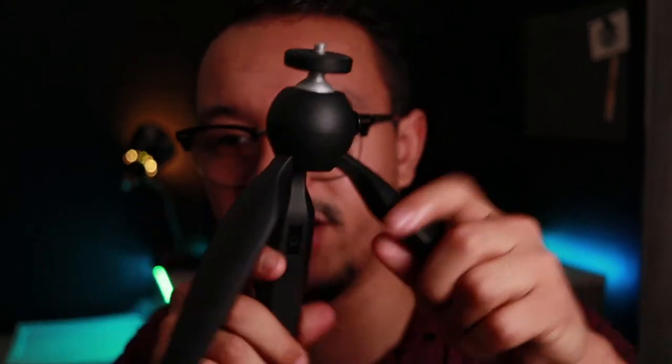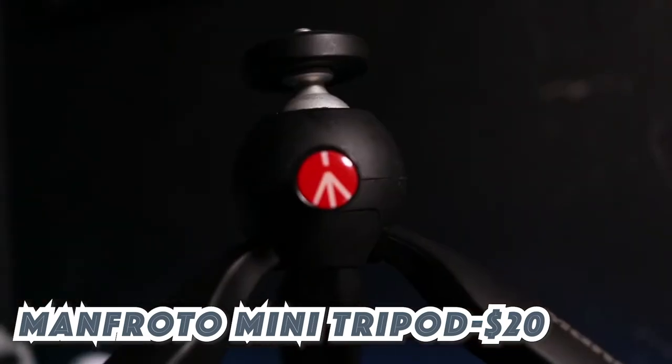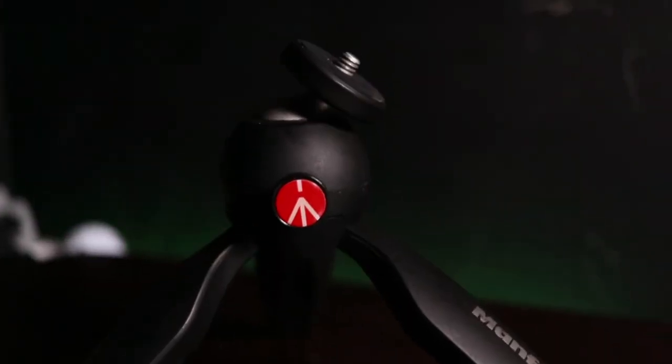Moving on to gift idea number four: the Manfrotto mini tripod. This little guy came into my life at a very early stage in my career. It's tiny but it has a rotating head — you press this button and the head moves everywhere, so you could take a selfie, then flip it around and vlog.